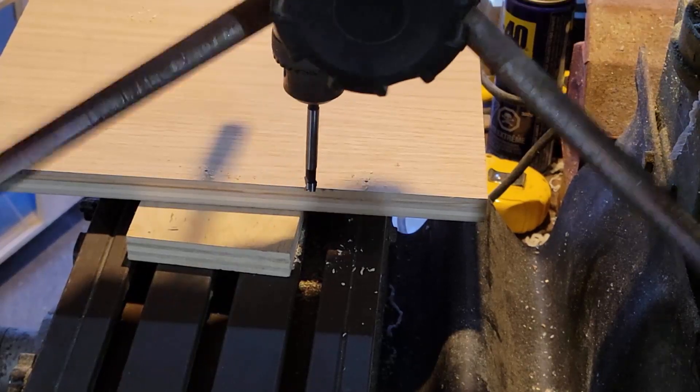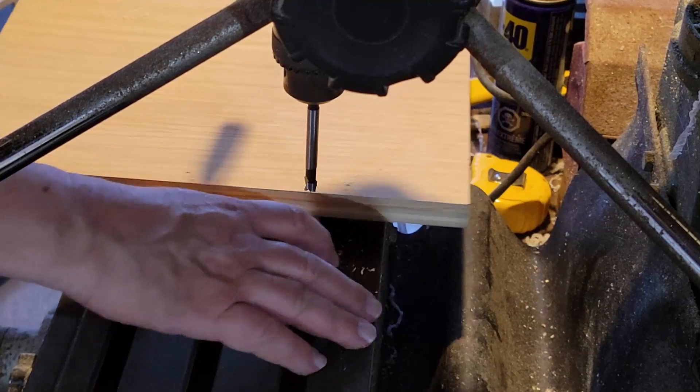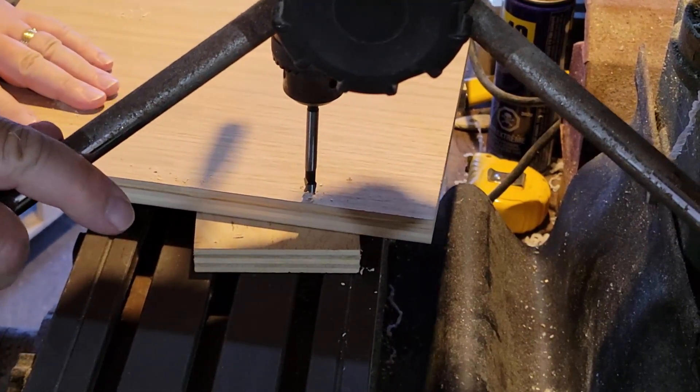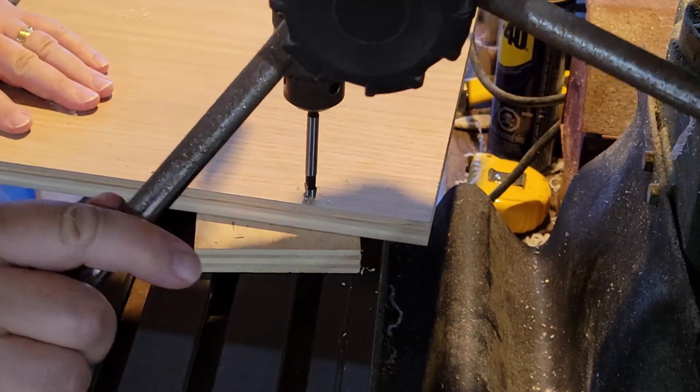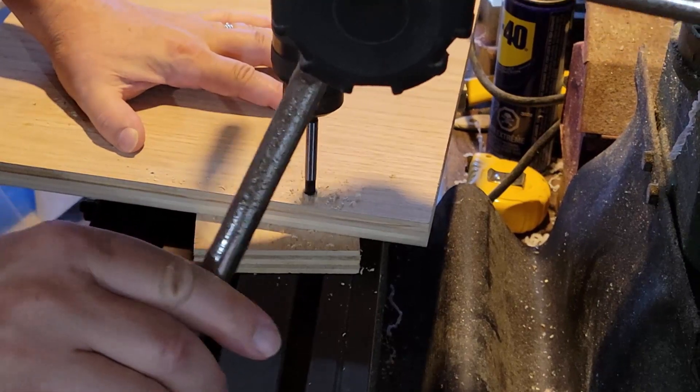I'm not entirely sure yet how I'm going to finish this — whether I'll just leave the screws as they are, cap them with a dowel, use a filler, or whatever. But this approach will leave all the options open, which is nice.